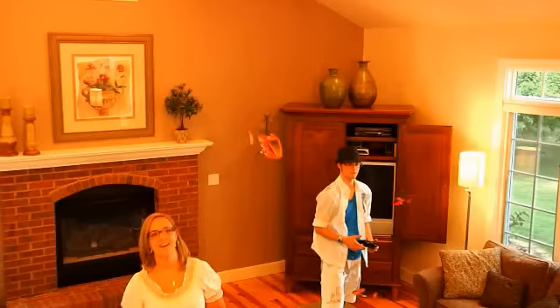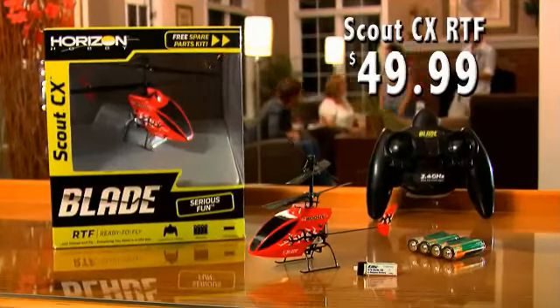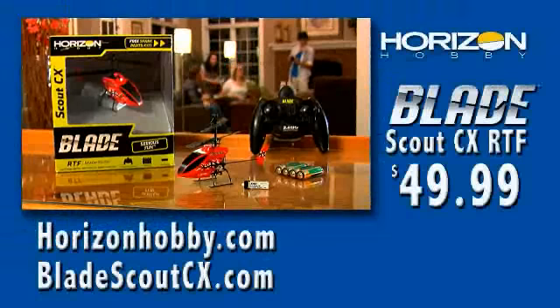If you're ready for the thrill of flying a real RC helicopter, don't toy around. Go to bladescoutcx.com or horizonhobby.com. Don't wait — order now.